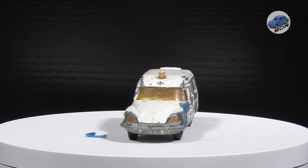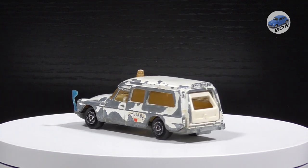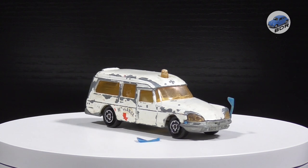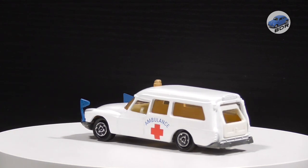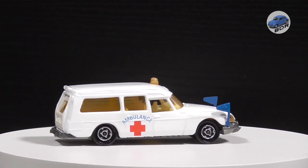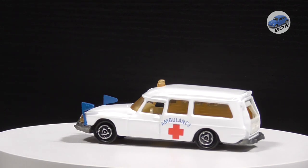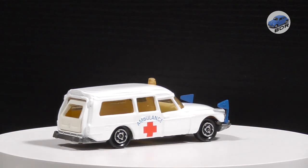Now let's see what we started out with. The Citroen DS ambulance was at one point someone's favorite car — it had a lot of play-wear, missing a lot of paint with small cracks in the windscreen, and one of the flags barely holding on until it gave away during shipping. And here is our ambulance after restoration: sporting a fresh paint job, cleaned and polished windows, beacons and headlights, its blue flags repaired and resprayed, and the new faithfully reproduced decals finish off the model. Thanks for watching — if you enjoy my videos, don't forget to subscribe to my channel and tick that notification bell. More restorations are coming up. See you in the next video.